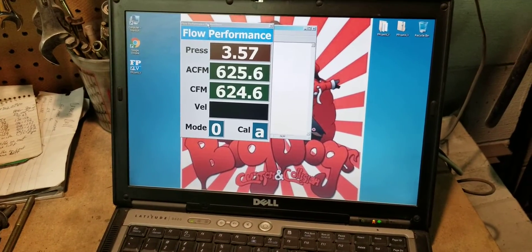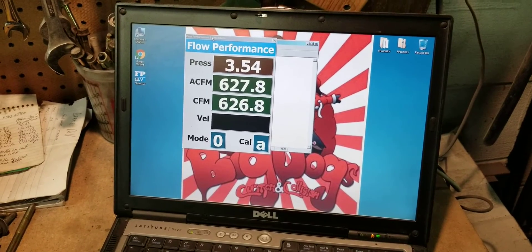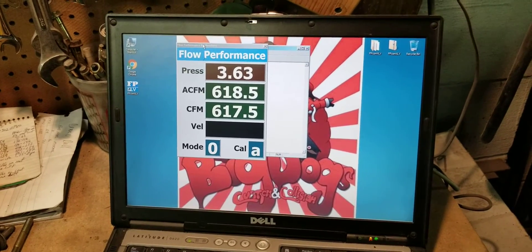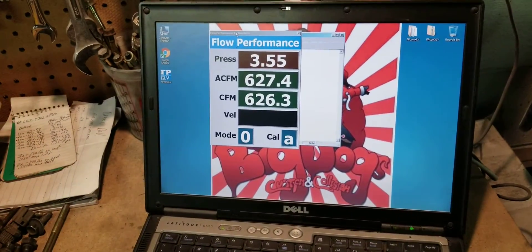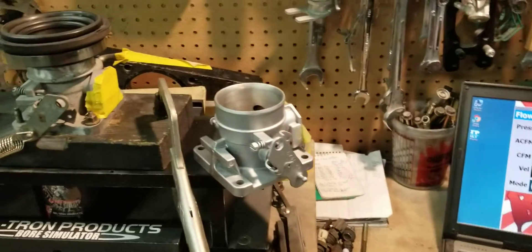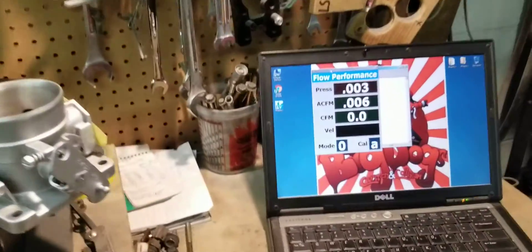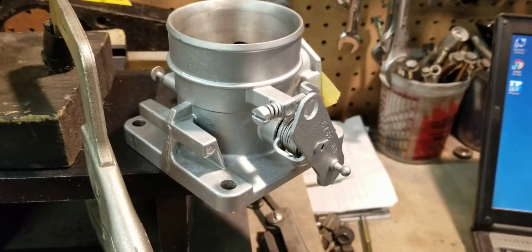We're going to call it between 620 to 625 CFM on the stock HO throttle body. Now we'll pause and set up the ported 65mm throttle body.